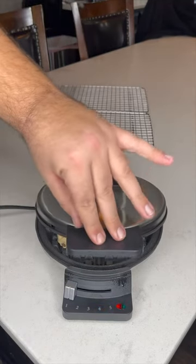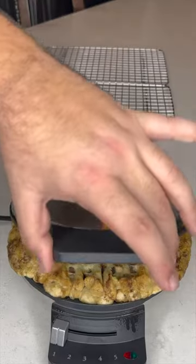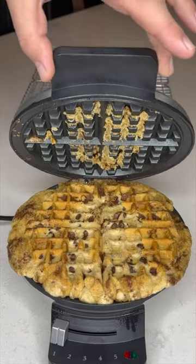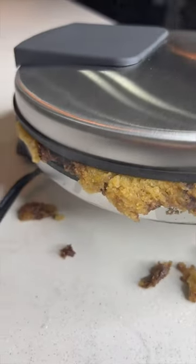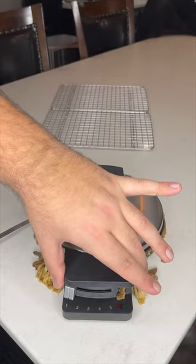That's satisfying. Leave it for about two and a half minutes. Let's check on the progress here — oh, it's looking good. Probably could have used slightly less cookie dough; remember they expand when they bake. And that is time.